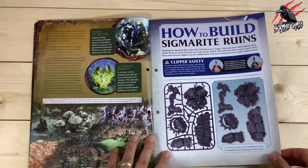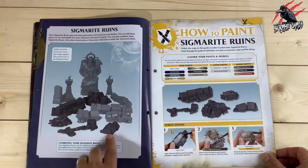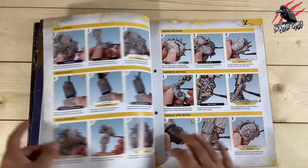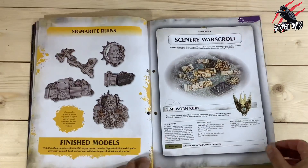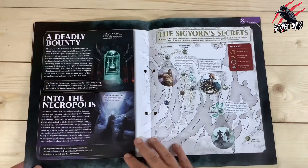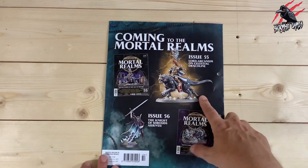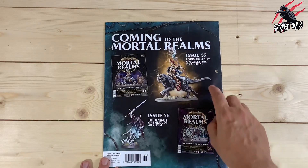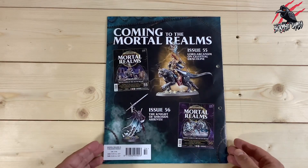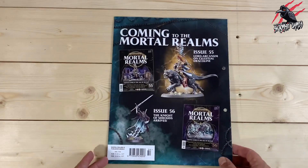We find out about the Realmgate Wars before the build guide — it's just trimming mould lines, nice and easy. There's another great paint guide and then the War Scroll showing how the terrain works in Age of Sigmar, though it's for the previous edition. There's also a little battle plan called Treasure and Terror. The back previews upcoming issues: issue 55 has the Lord-Arcanum on Celestial Dracoline, which I'm really looking forward to building for my Stormcast Eternals from the Dominion box set, and the Knight of Shrouds is also coming.